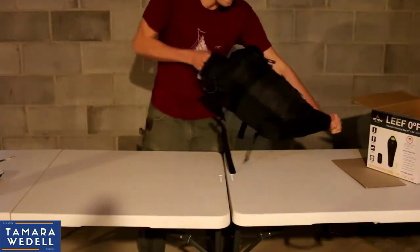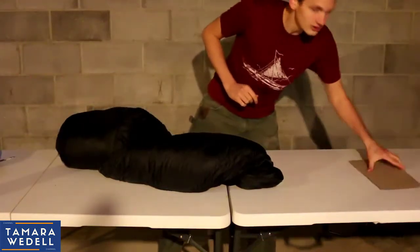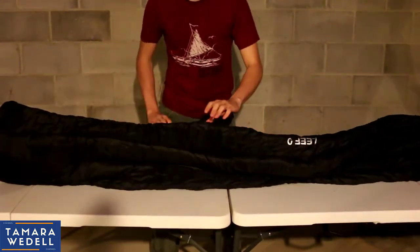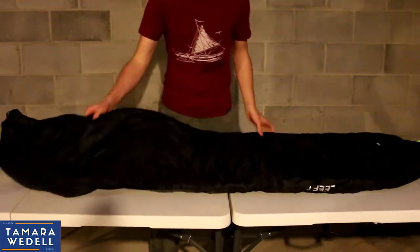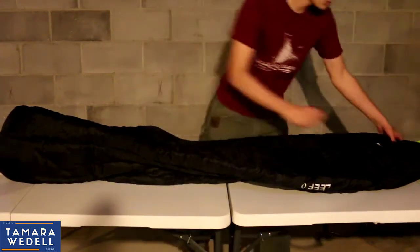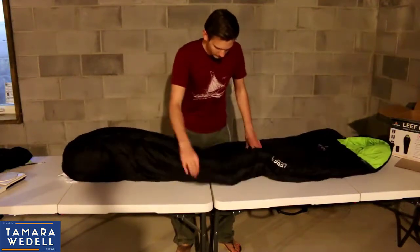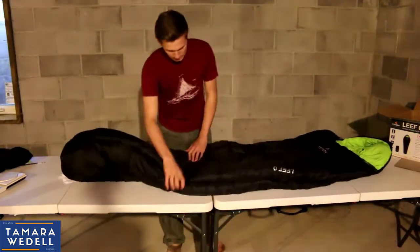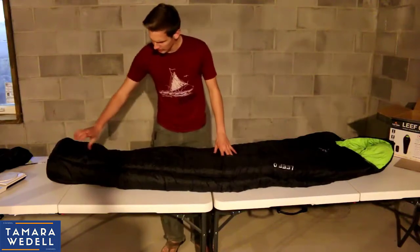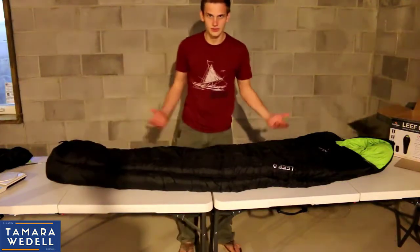I'm pretty excited about this one. Alright, stuff sack is empty — we'll put that off to the side. Move the box out of the way. Let's do the first unroll of this thing. I can't hear it making a crackling sound. I can hear the insulation pulling in air where it's been compressed for a long time. The material is very, very high quality — extremely soft. The foot box is a lot more insulated, which is more what you want because your feet get cold at night.